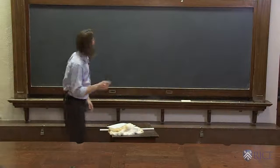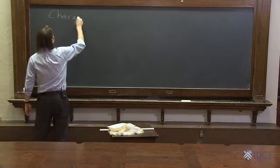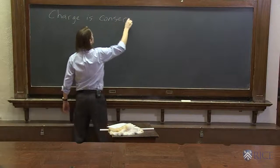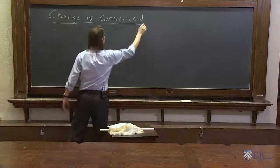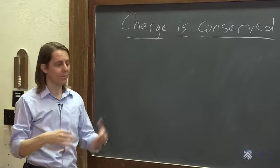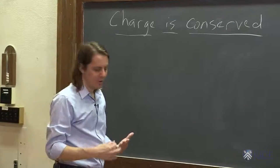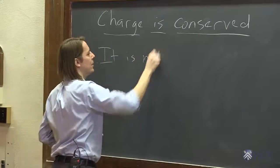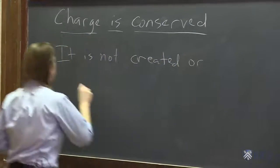Here is yet another important fundamental rule about charge: charge is conserved. In physics, when we say something is conserved, we mean there's a constant amount of it in the universe. It is not created. It is not destroyed. You always have the same amount — it is not created or destroyed.